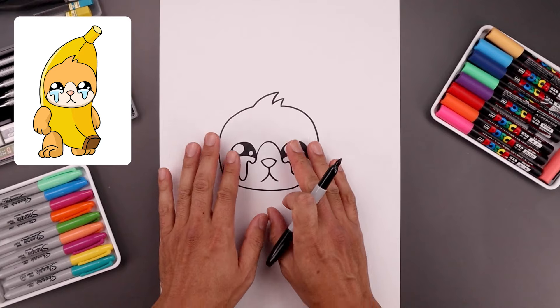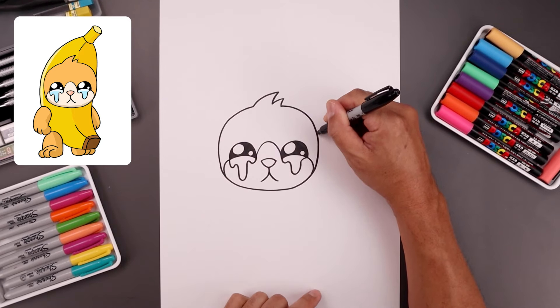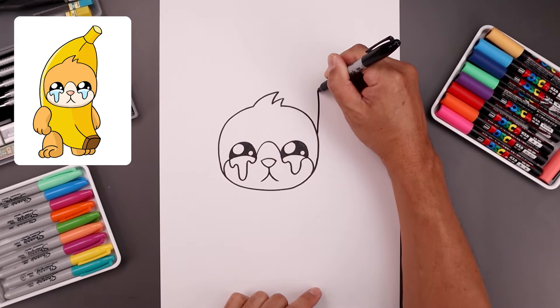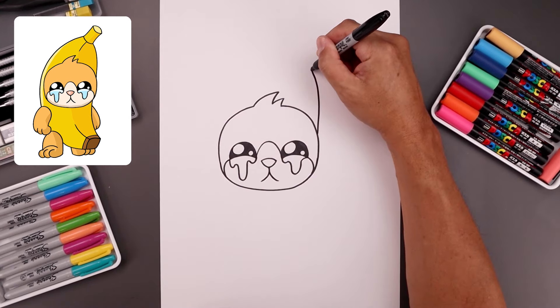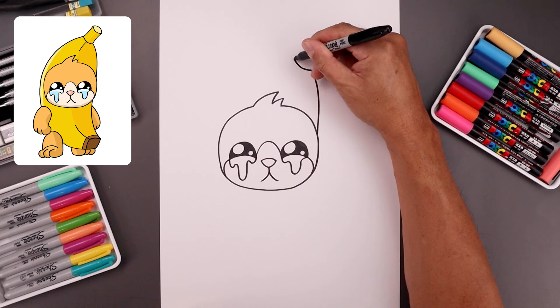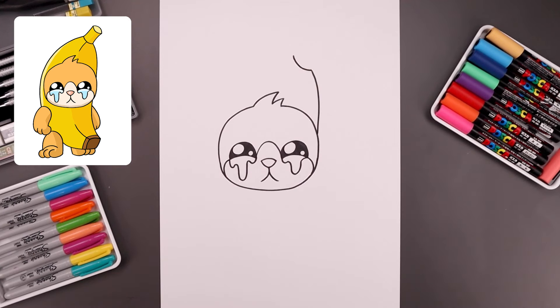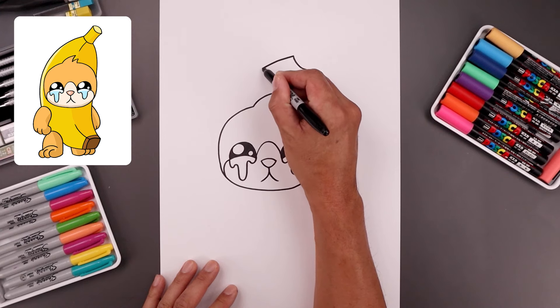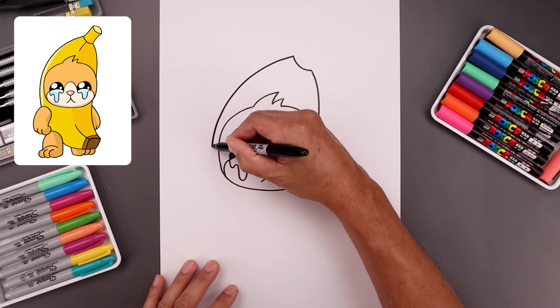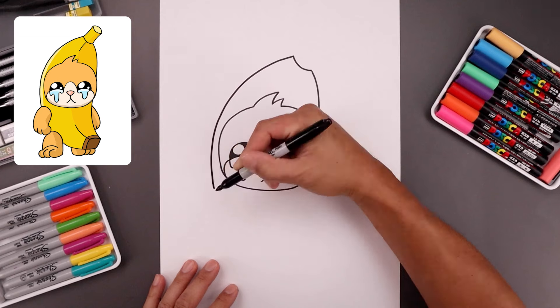Now with the head complete let's draw the right side of the banana. We're going to start on the side, go straight up and then bend that in. Let's round up the top for the stem and go up. Now draw the left side of the banana — we're going to go around the head, come down and then in towards the arm.